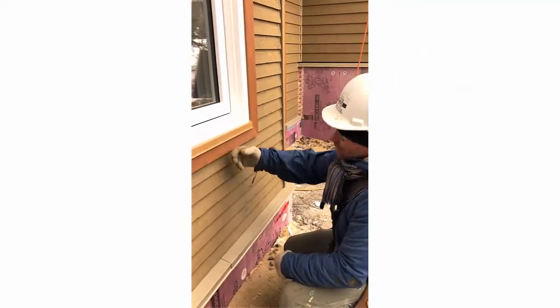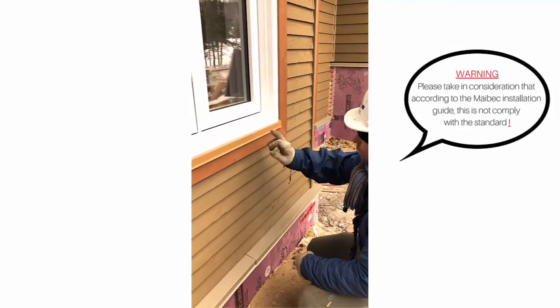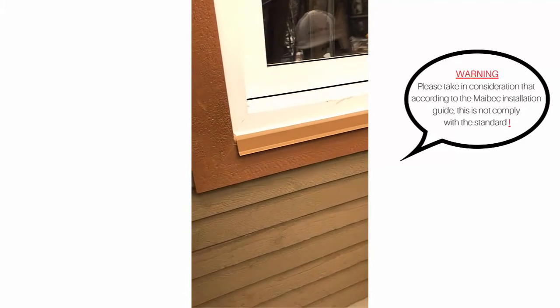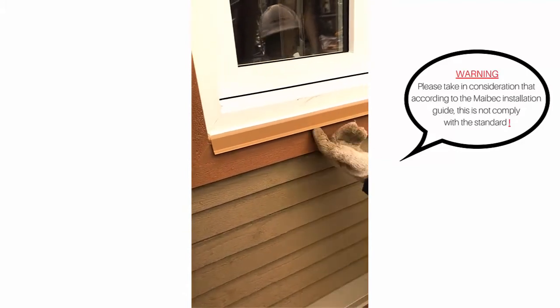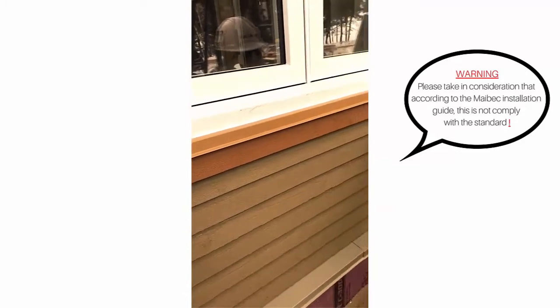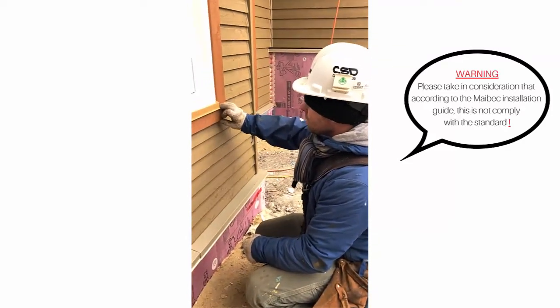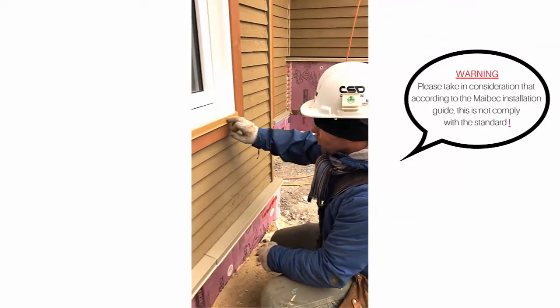The air must also be permitted to circulate under the window, so we have installed this piece of aluminum flashing. The wood trim piece is installed to leave a 3/8 of an inch gap between it and the top of the flashing. The flashing is bent to allow 3/8 of an inch space between it and the surface of the trim.